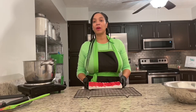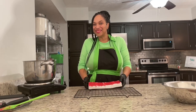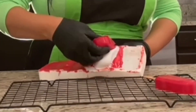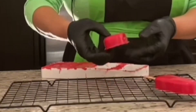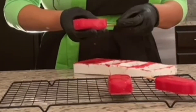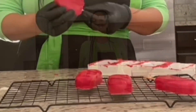Now it's time to unmold our cookie sickles, and we're going to do this very slowly. Now it's time to mix it up and have some fun — I'm ready to decorate our cookie sickles.